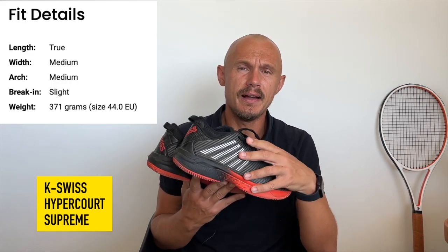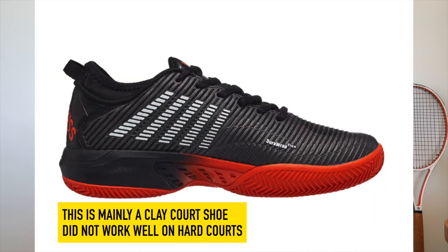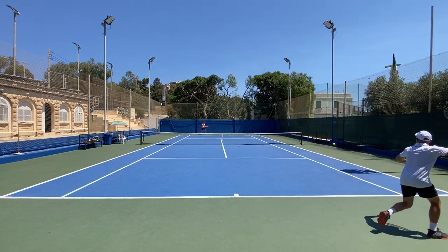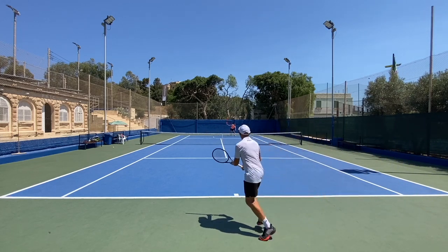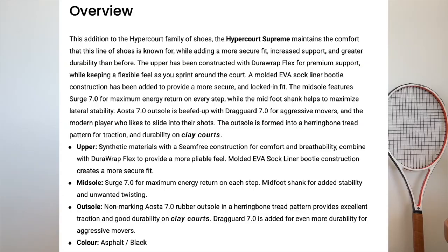Next up we have the Hypercourt Supreme — there's also an Express one, but this is the Supreme with the red sole. This is very good for durability and sliding on clay courts. They're not as good on hard courts because they make a skidding sound when you're moving in them. They're made more for clay — I didn't know if this was all-court or not to be fair, but it might be more for clay. The rubber outsole has a herringbone tread pattern, which is the idea to create traction and durability on clay courts for aggressive movers. They also have Surge 7.0 in the midsole.